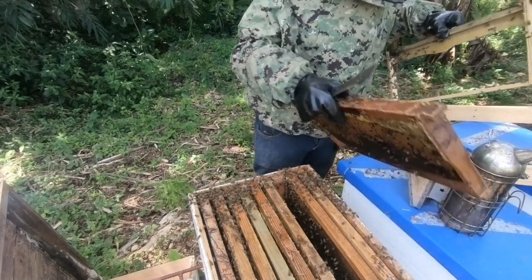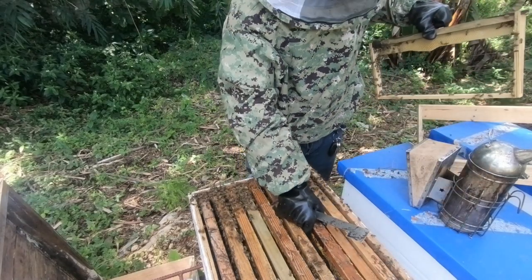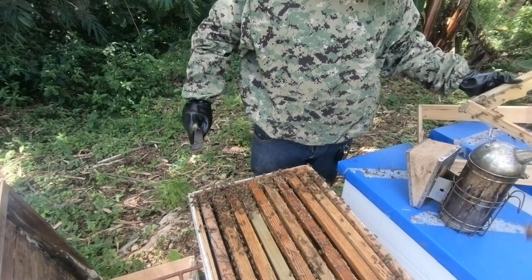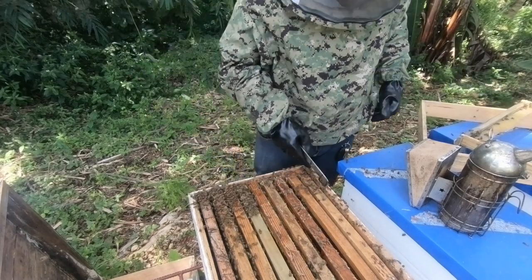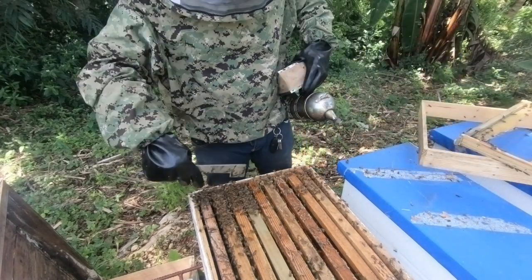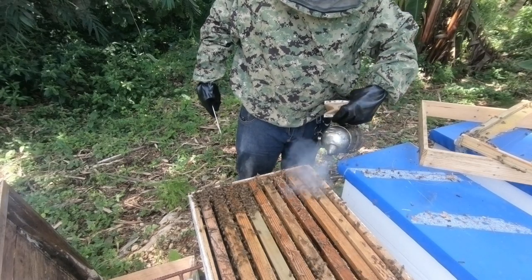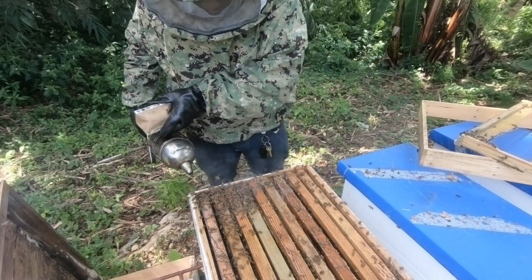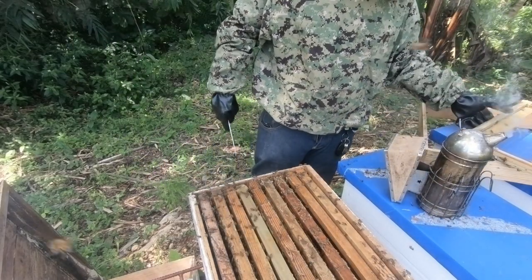I'll also give them this frame with brood and pollen on it. As you can see, they're doing a lot of fanning — that's because of the increased population and the young nurse bees that were just shaken in.